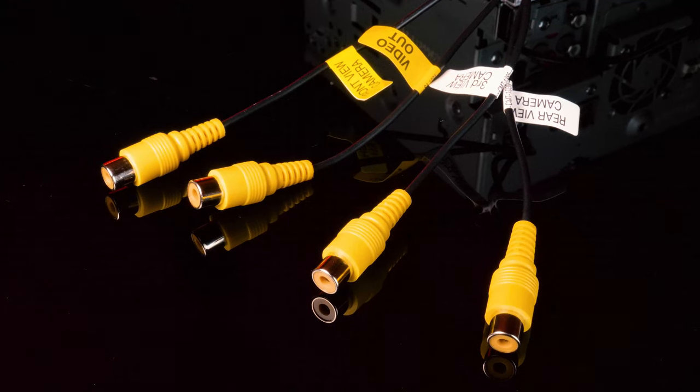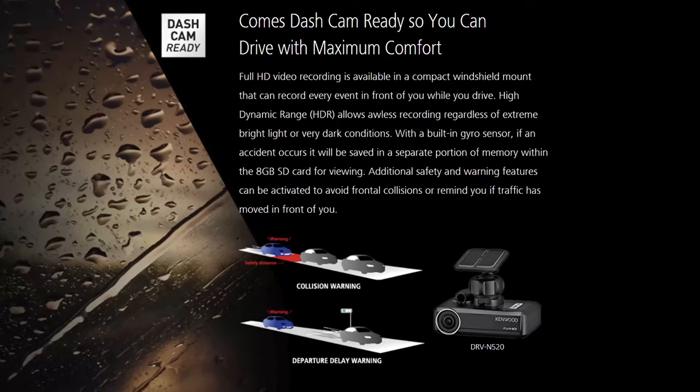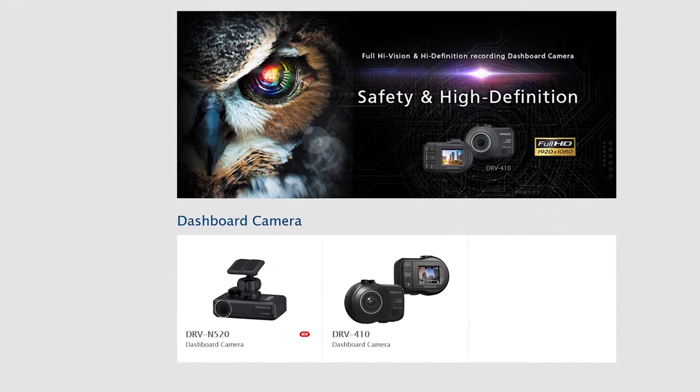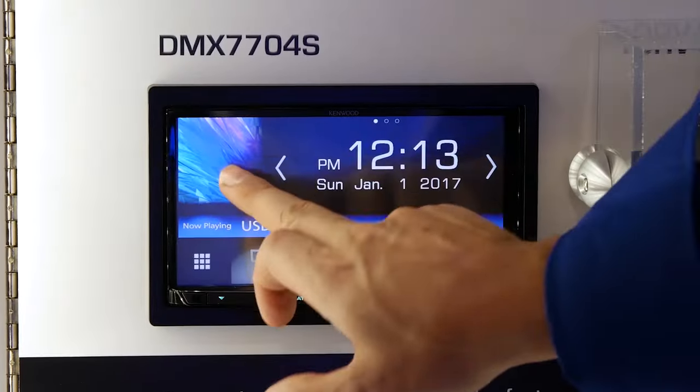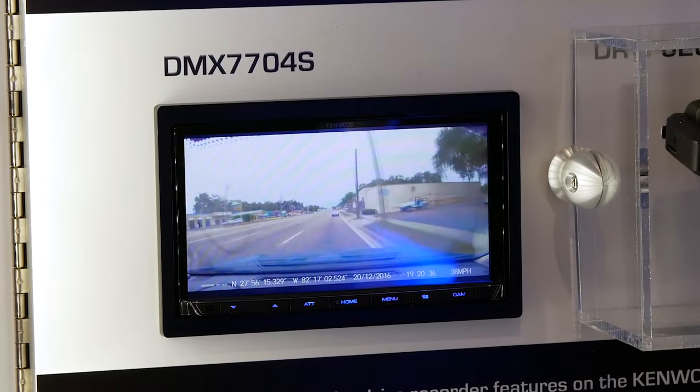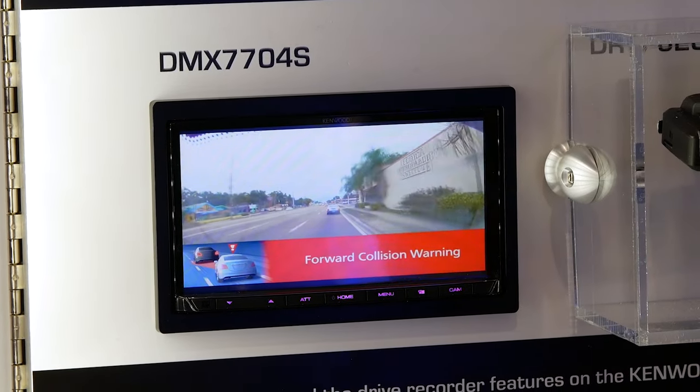The DDX9707S has camera inputs for front, back, and third camera. Plus it's dash cam ready with the DRV-N520, which links with the receiver, giving you an extra pair of eyes on the road — providing safety warnings like departure delay in case you don't notice the light turn green, and even forward collision warning if you're getting too close to the car in front of you.